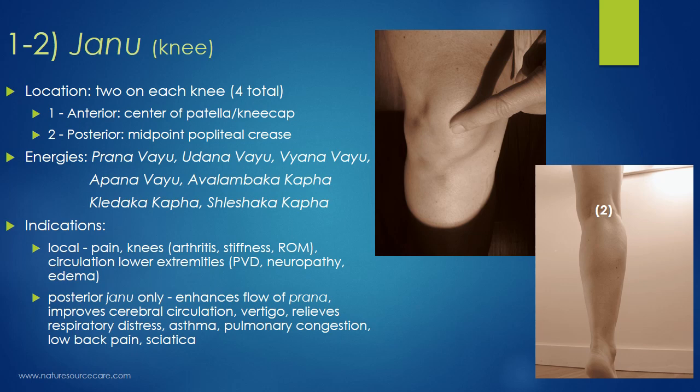For the posterior Janu point only, this point also enhances the flow of prana — the vital force or life energy of the whole body. It also improves cerebral circulation and vertigo, so there are some indications for brain activity. It relieves respiratory distress, asthma, and pulmonary congestion, so it actually improves some lung function. It can also help with low back pain and sciatica — though with those conditions you need to determine the root cause. If you have a herniated disc, you may also need to address your biomechanics and sitting posture to support the lower back.